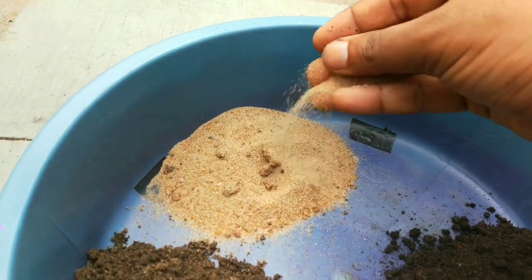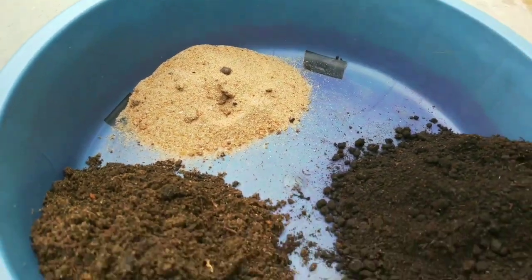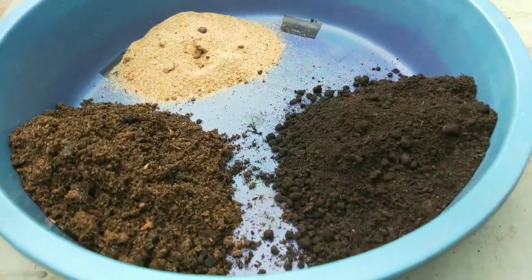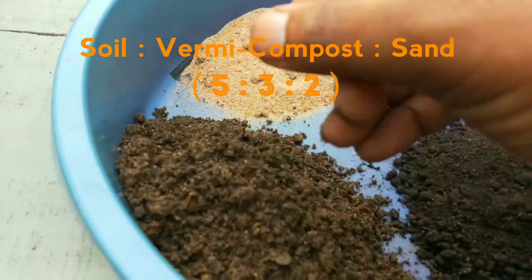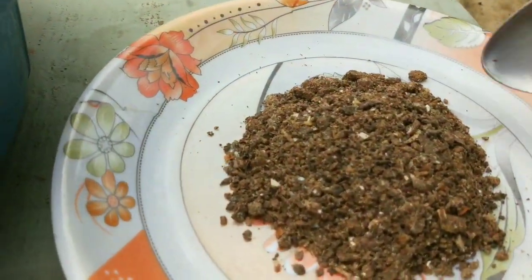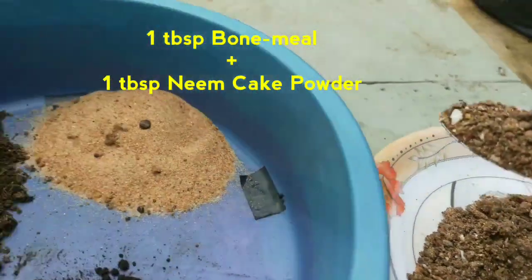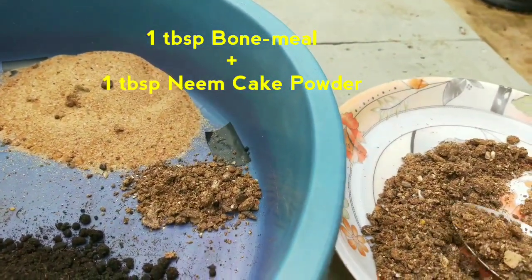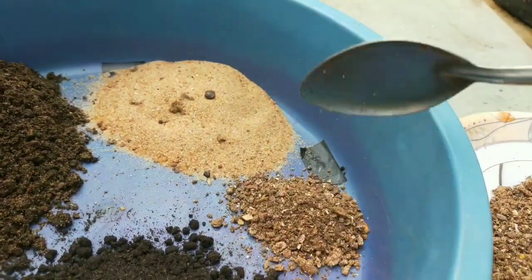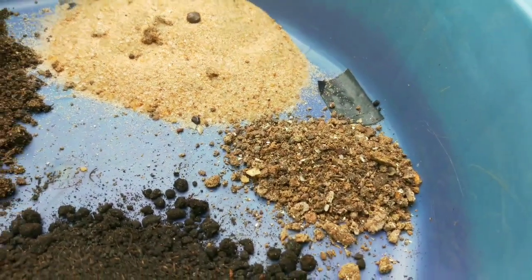I don't use coco peat in the potting soil of lemon as it retains extra moisture and it's not suitable for them. So the mixture ratio is 5:3:2. Before mixing them, add 1 tablespoon of bone meal and 1 tablespoon of neem cake powder to the mixture. This will give an extra boost for better root development. Don't use chemical fertilizers when planting or repotting — it can burn the roots.